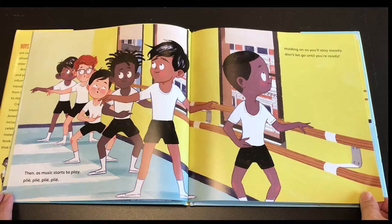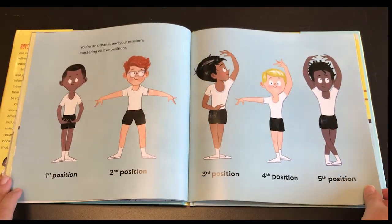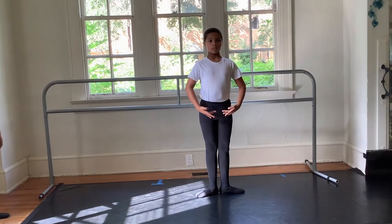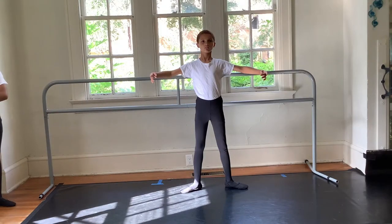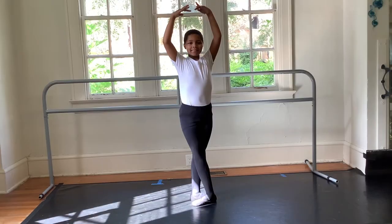Hold on so you'll stay steady. Don't let go until you're ready. You're an athlete and your mission is mastering all five positions: first position, second position, third position, fourth position, fifth position.